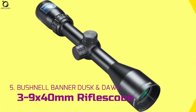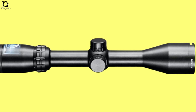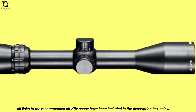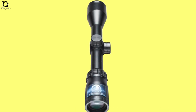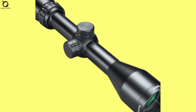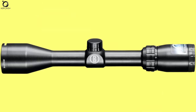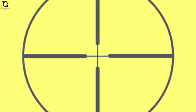Number 5: Bushnell Banner Dusk & Dawn 3-9x40mm Rifle Scope. Here's another entry-level air rifle scope for plinking or close-range hunting that new shooters can enjoy having on their air guns. Packed with impressive features, the Bushnell Banner Dusk & Dawn 3-9x40mm Rifle Scope provides excellent versatility. Its durable design guarantees longevity even in unfavorable weather conditions, and the scope displays superb optical clarity. Thanks to the high glass quality and the excellent Dusk & Dawn Brightness multi-coated lenses and the Multi-X reticle, you'll get the best vision and aim of the target. Adjust the scope to its lowest magnification and enjoy a comfortable shooting session. With just 3.3 inches of eye relief, the scope isn't far from what you may need.